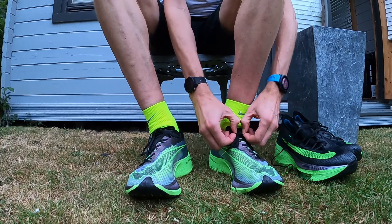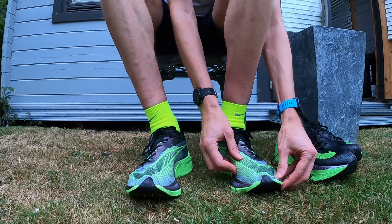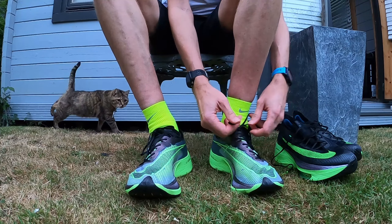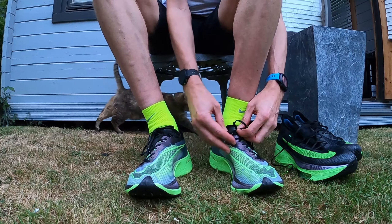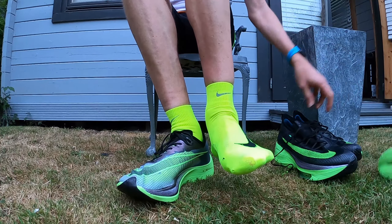I did the double lock in the Nexpercent as well — look at how locked down they are for me there, and a bit of material there like in the Alphafly. Daisy's coming up the rear.